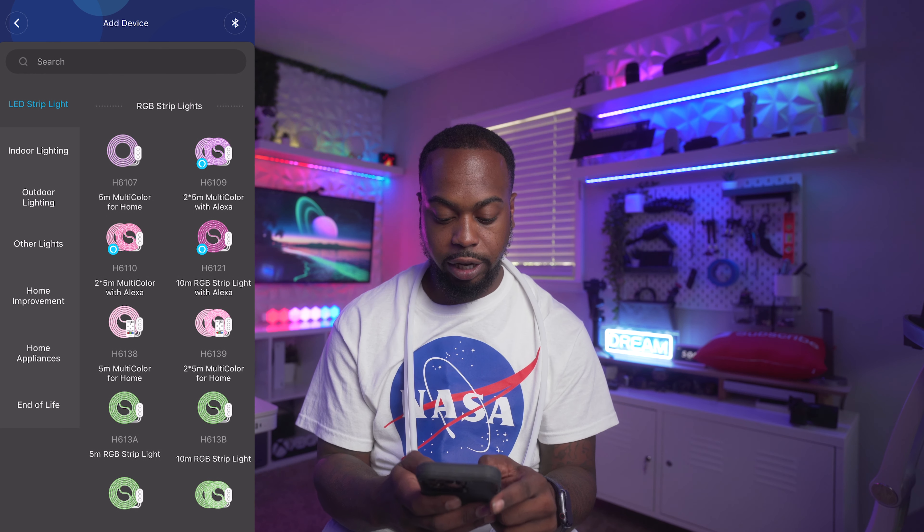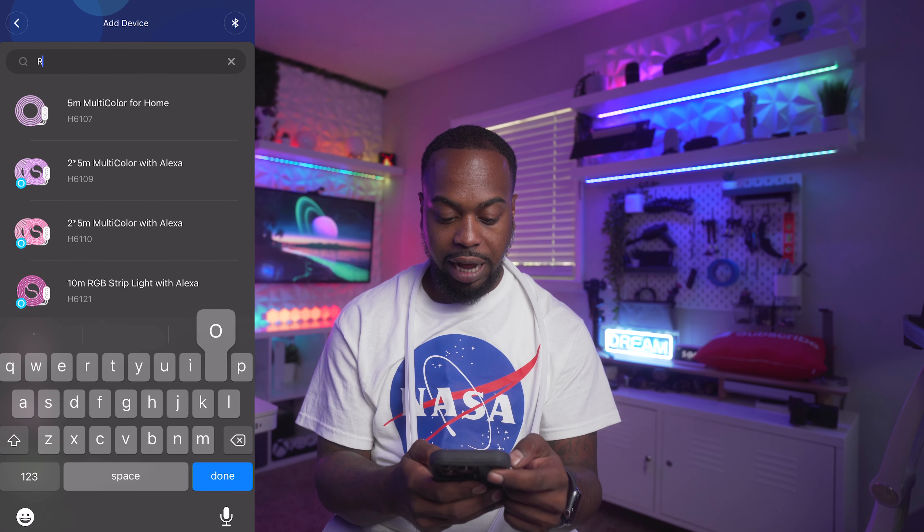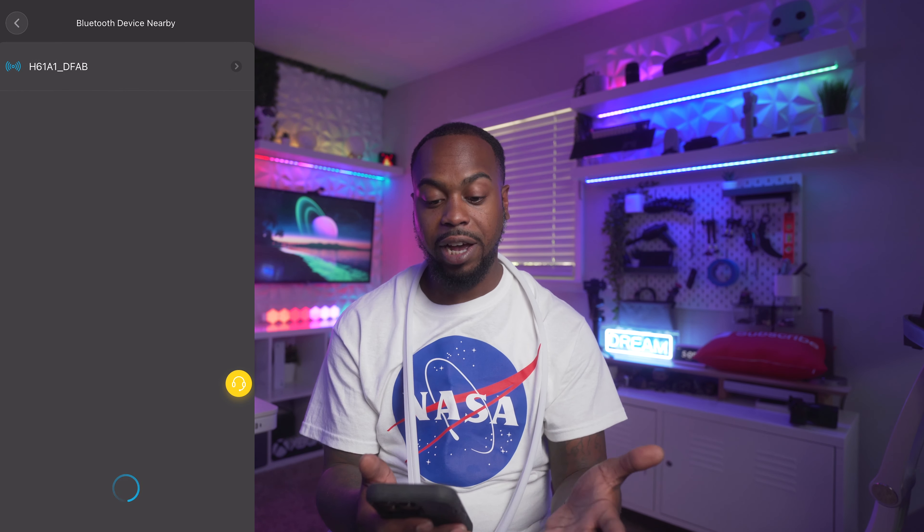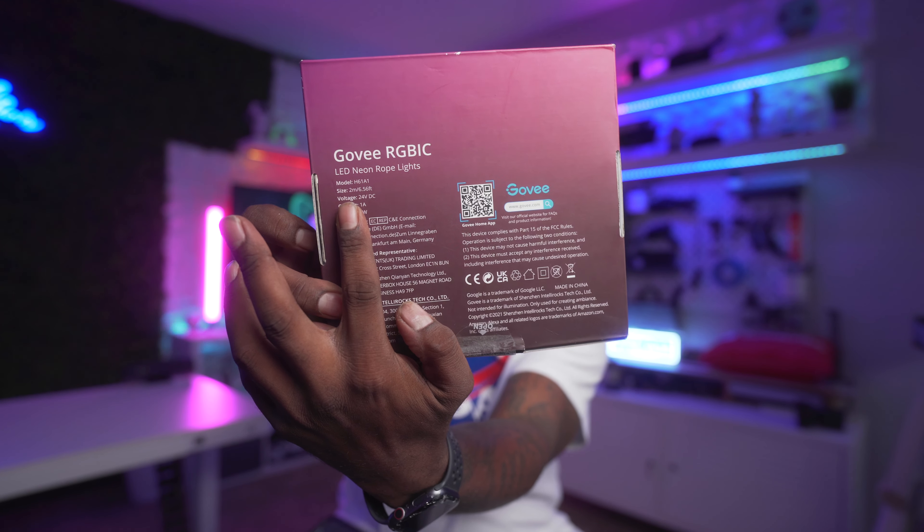What's good, it's your boy Will back in the building with another video. Welcome back if you are a returning subscriber, you already know. If you are new here and you enjoy content like this, maybe consider hitting subscribe.